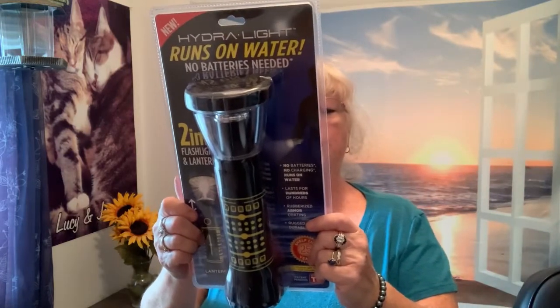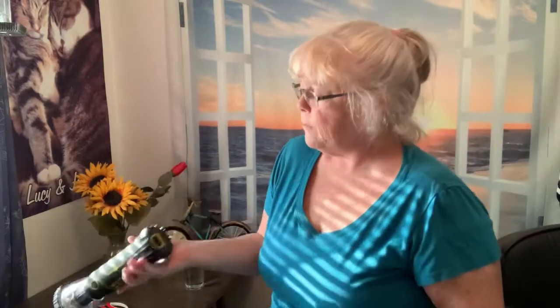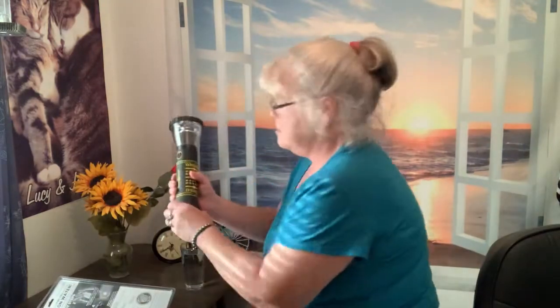I think we've talked long enough about it — let's check it out. I've got this out of the package. It's pretty nice — not real heavy, nice and sturdy, doesn't feel cheap. Step one: twist off the bottom and remove the fuel cell. Then it says to remove the plastic wrap from the fuel cell and immerse in water for 10 to 12 seconds to generate power.